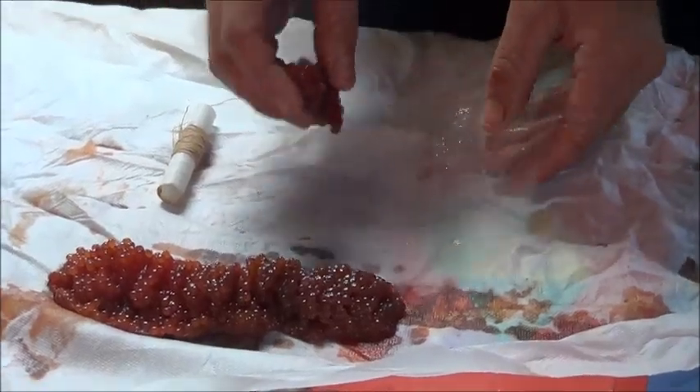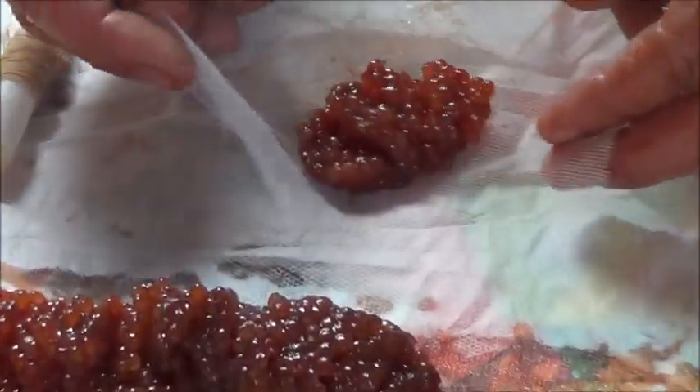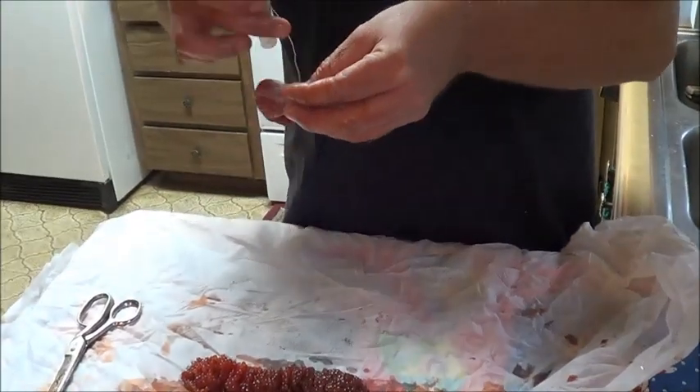I'm going to put it in a nylon mesh netting, put it right in the center, close it all up around it with my fingers, until I make a little ball and it's all enclosed in that mesh netting.